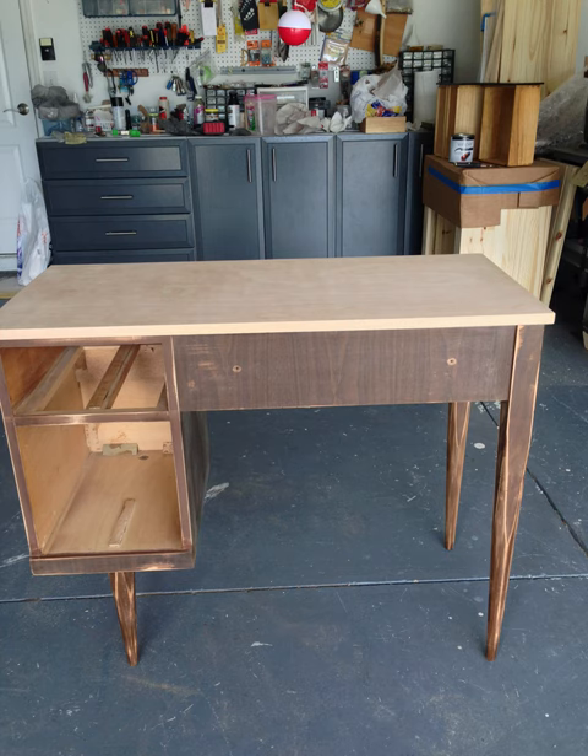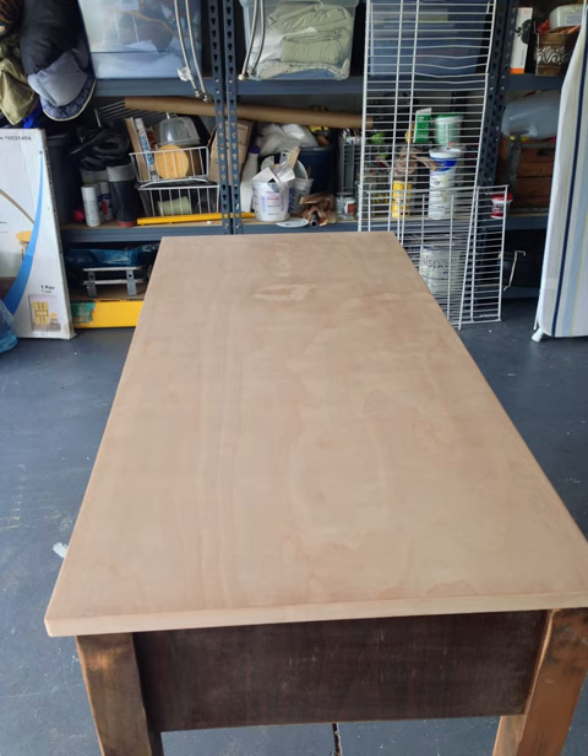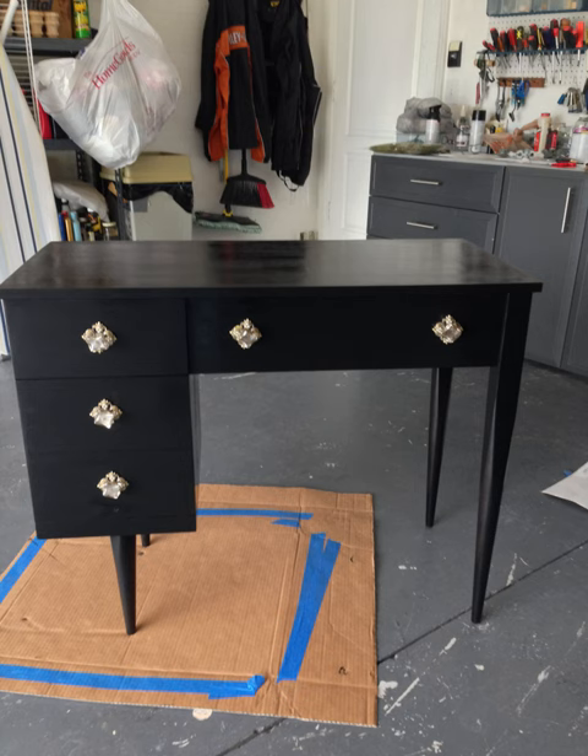I took the sewing machine top off, I put a piece of plywood on it, sanded it. I also put some banding around the plywood so it looked more finished. And then I painted it and I added some hardware from Hobby Lobby.